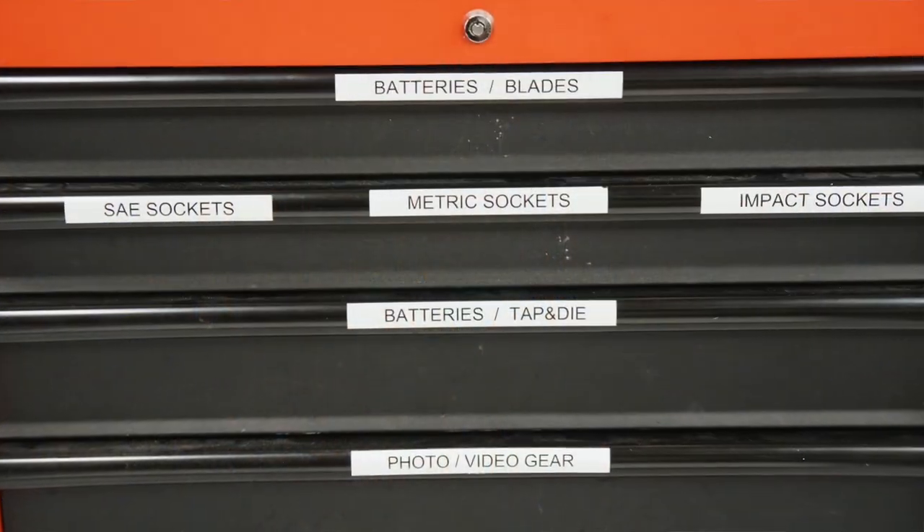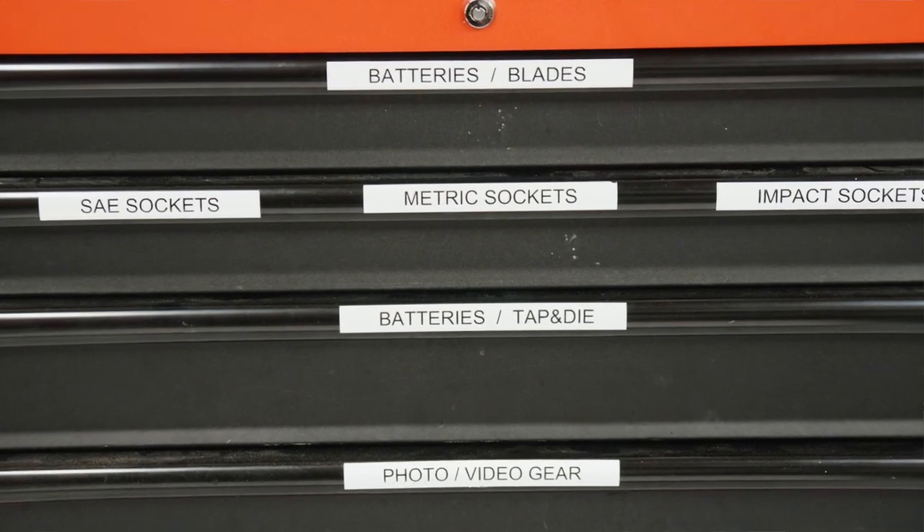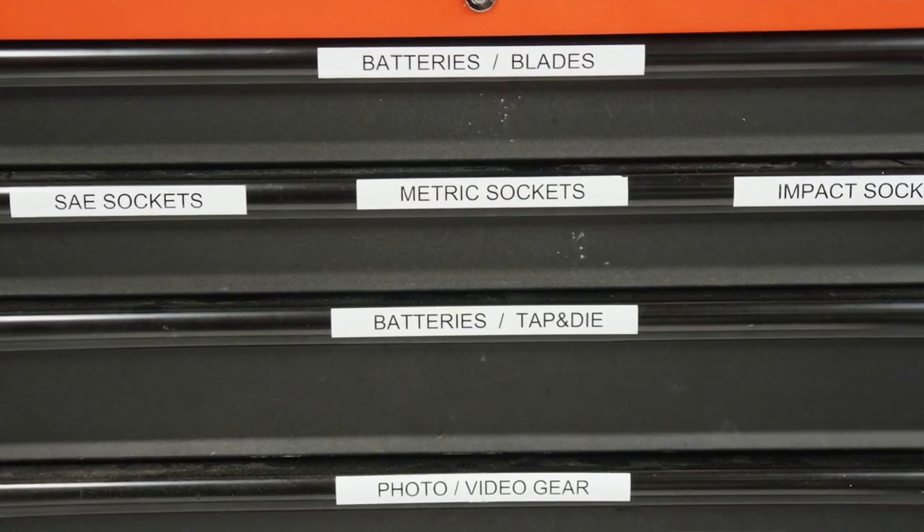Let's talk about this week's tip. I want to talk about labeling tools in your workshop or your tool trailer. Imagine a workshop where you can find everything — every tool, every jig, parts, boards, whatever you're looking for.